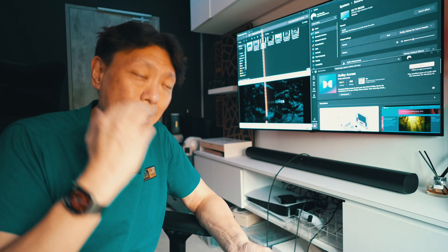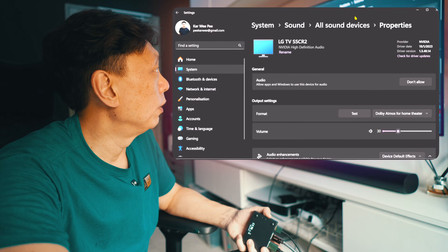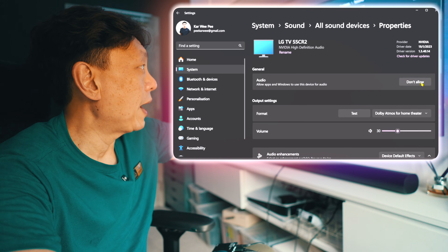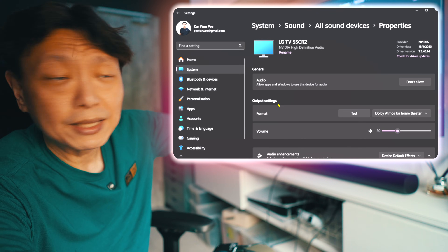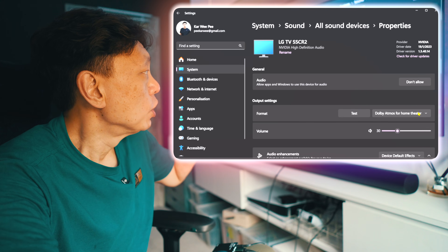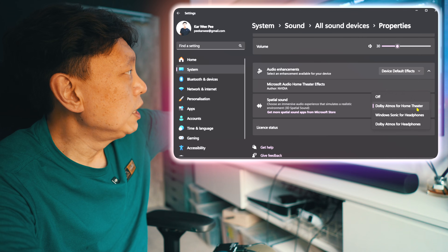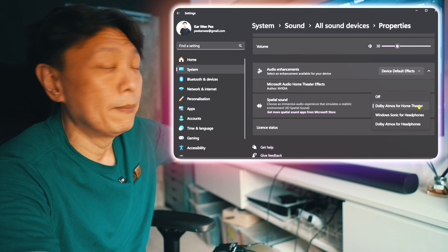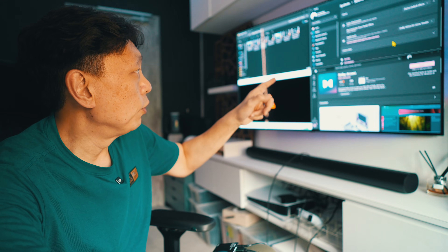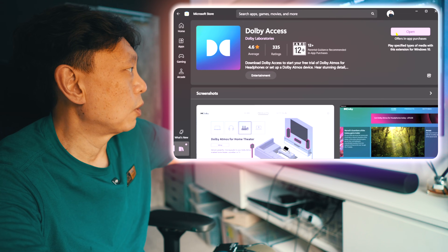There you go - it outputs Atmos. Now there are a couple of things that may be finicky about a Windows PC. If you have a connected screen, you need to go into the system and check your sound devices. Ensure that the format of the output settings is actually connected to Dolby Atmos for home theater. If you don't see this option, check the spatial audio section - you need Dolby Atmos for home theater, not Dolby Atmos for headphones, because that's simulated Dolby Atmos.